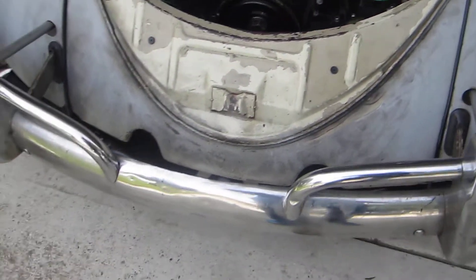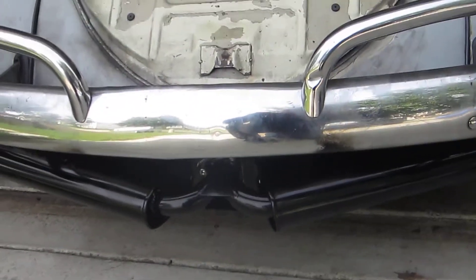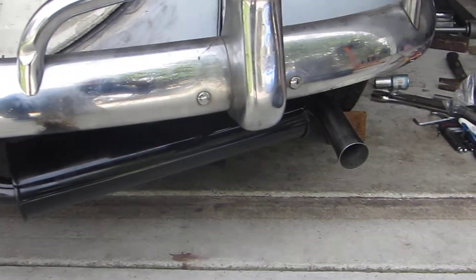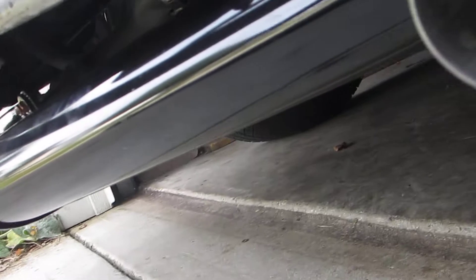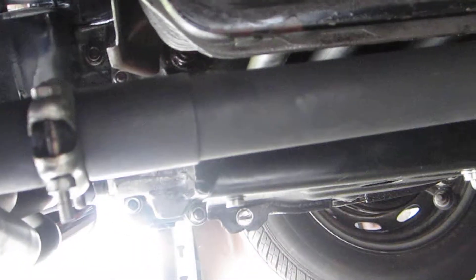I've put the dual mufflers on the car. Hopefully you can see the quiet packs with the chrome tips. Let's take a quick look under the car to see what's going on underneath. You can see the valve cover and a j-tube going down to meet the exhaust.